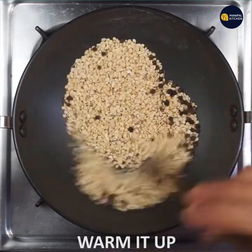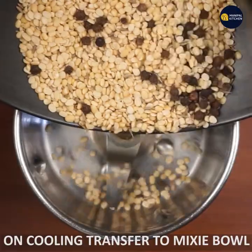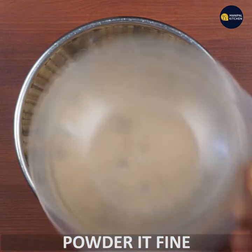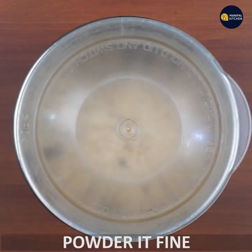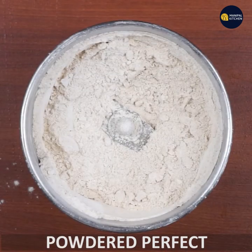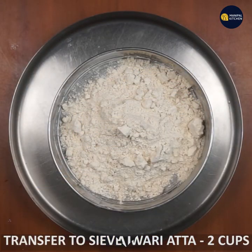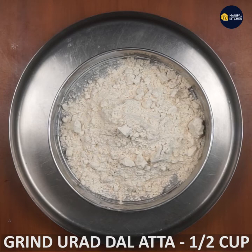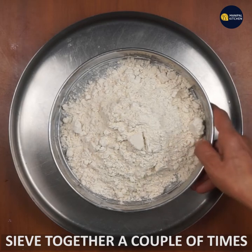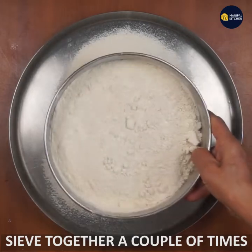Now add to the mixer bowl and grind to a fine powder. The powder is fine and soft. Take 2 cups of the powder, add it through a sieve into a bowl.